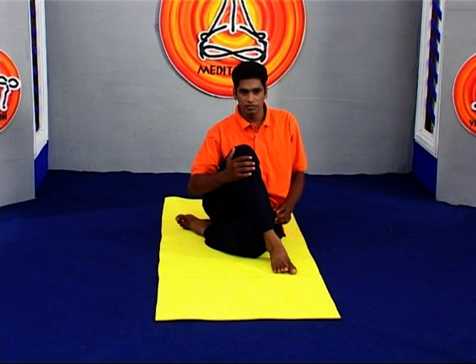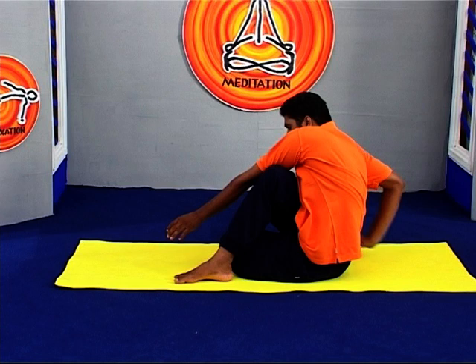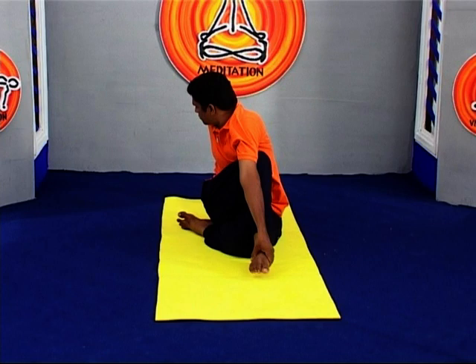Step the right foot over the left leg and stand it on the floor outside your left hip. The right knee will point directly up at the ceiling. Exhale and twist toward the inside of the right thigh. Press the right hand against the floor just behind your right buttock, and set your left upper arm on the outside of your right thigh near the knee.